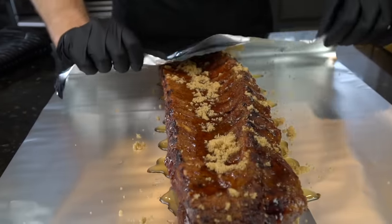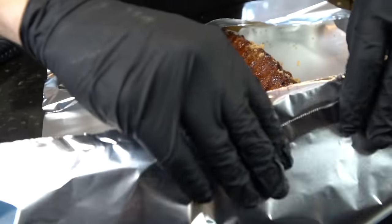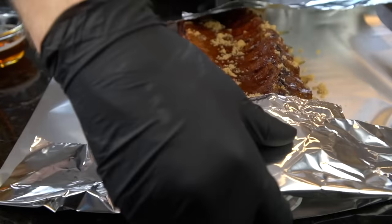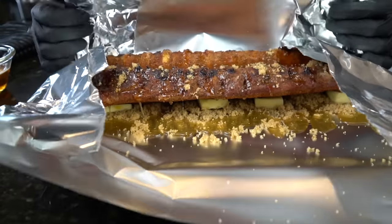Let me know in the comments what your favorite barbecue food is — we're going to be doing a lot of these recipes heading into the summer. So now we want to wrap this up like a Christmas present, and you're going to need some sort of liquid to help steam the ribs. Steaming them in this aluminum foil is what's going to help tenderize these baby back ribs.